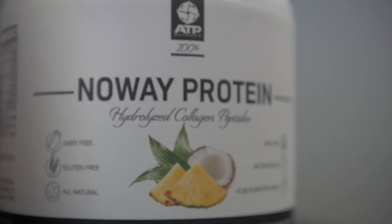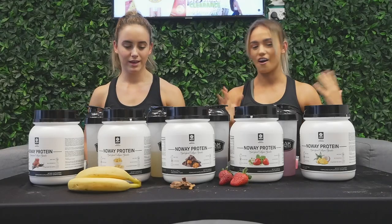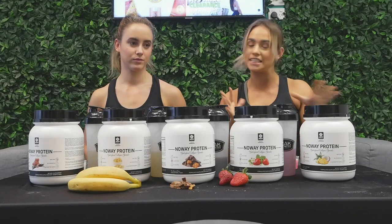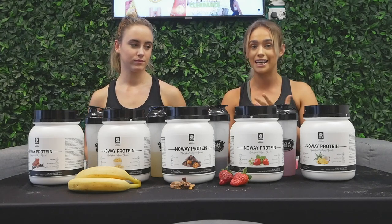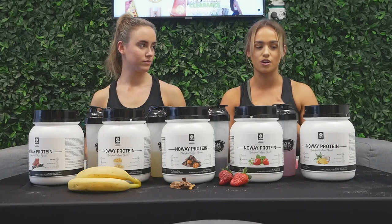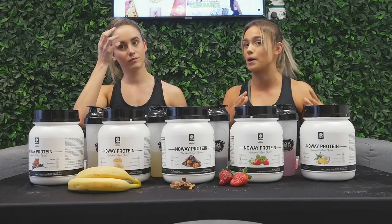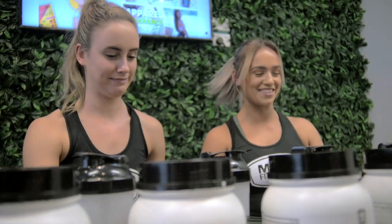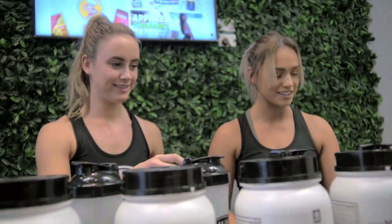First up, we've got Piña Colada. Just to clarify, these are a vegan protein — no dairy, no animal products — so for those of you who can't do whey protein, this is probably a good one. They're also gluten-free and have no sugar, which is great.